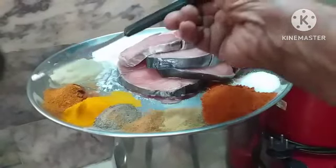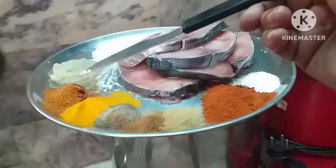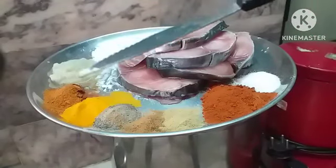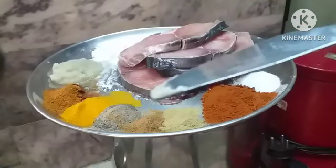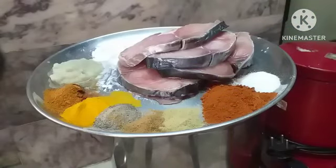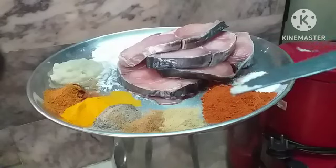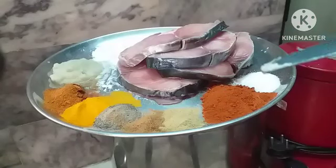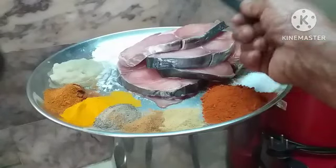Garlic paste one tablespoon full, garam masala one teaspoon, turmeric powder three-fourth teaspoon, pepper powder three-fourth teaspoon, cumin seed half a teaspoon, fennel seed half a teaspoon, red chili powder one and a half teaspoon — if you want more you can add. Salt to taste, plus I'm going to add oil while mixing and sprinkle lemon juice, then keep it for five minutes for marination.